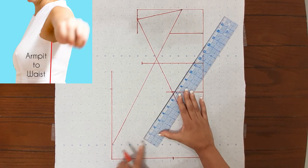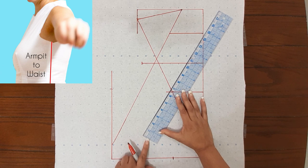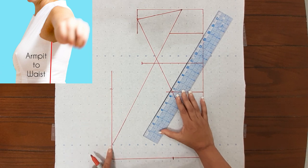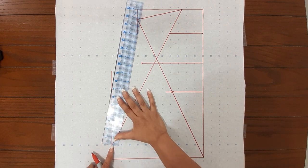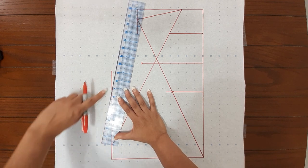Next is your side length — they want you to come out 1 and 1/4 from the bottom right here, and the ruler has to touch this, so you're coming out 1 and 1/4 and the ruler is going to touch the top right there.